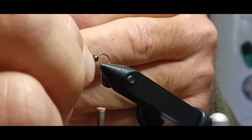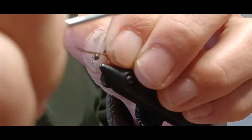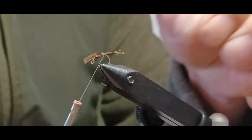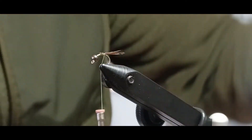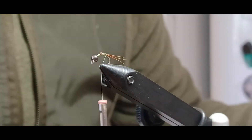I've got the pheasant tail here — not turkey, though I use turkey too, but this is pheasant tail. I want it to be just about a third of the length of the body, so I'll pinch it off there and go ahead and wrap it in. It's a little difficult with my fingers being as big as they are. I'll get that bead back a little bit, trim off the excess, and wrap it on back.